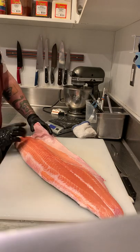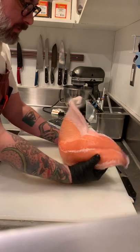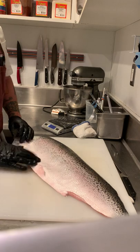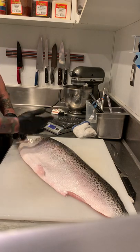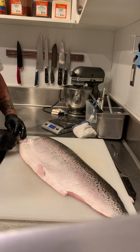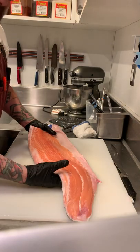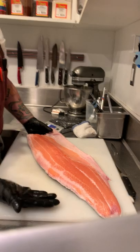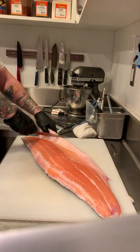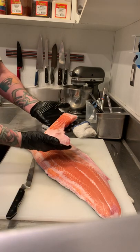First things first, it's always going to come like this, or it will come whole. Most of you have probably seen hamachi kama at sushi restaurants. The kama is the collar or shoulder of the fish, and you want to follow this line — skin side down, kind of like how it's easier to do a bell pepper cut with the skin side down. Just go and cut right along there, and you have salmon shoulder.